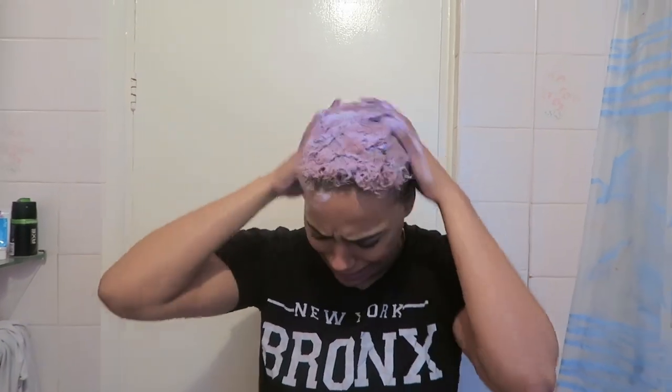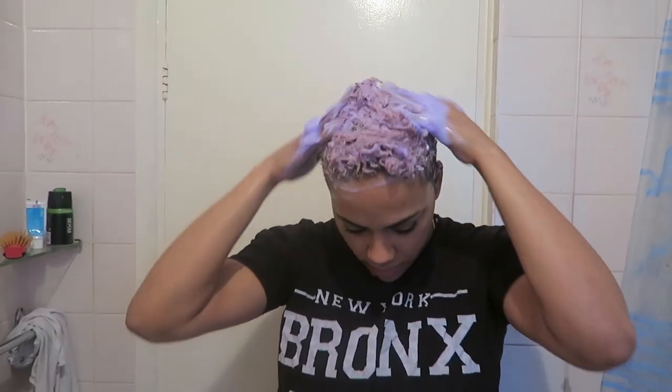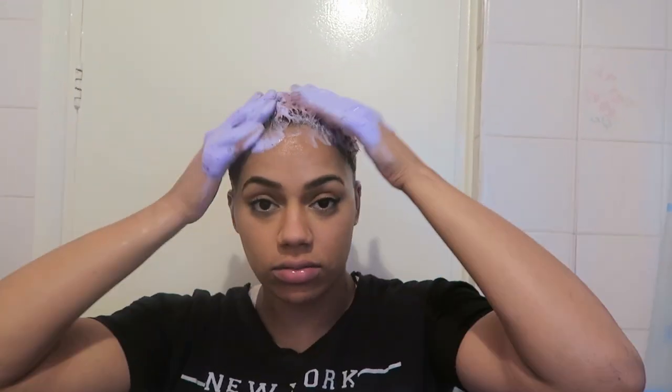The first thing I did was use my purple shampoo by Bleach London. I had a little boogie as I was doing it, scrubbed it into my scalp, and then I left it on my hair for about half an hour — just to try and get some of the color out, but also to leave a bit of a purple color.